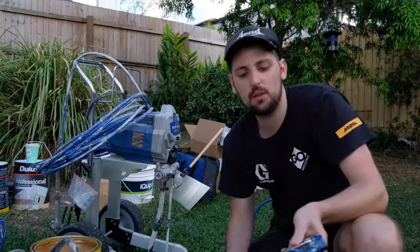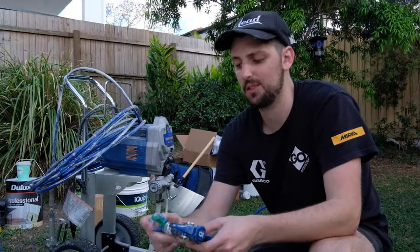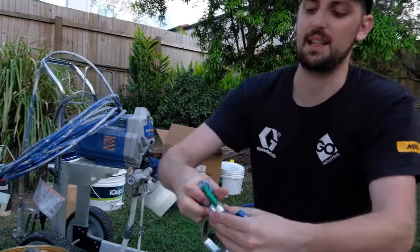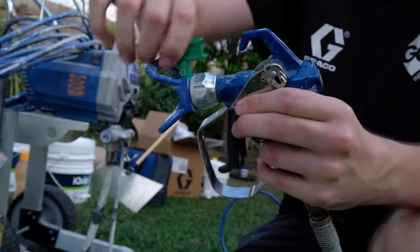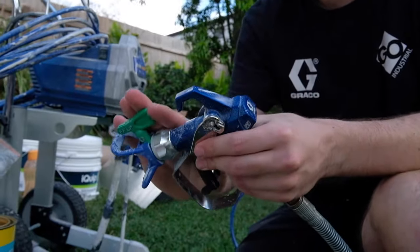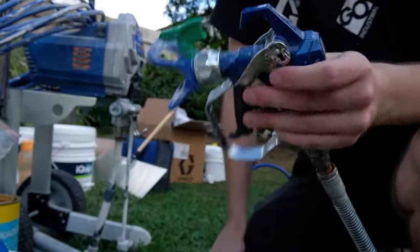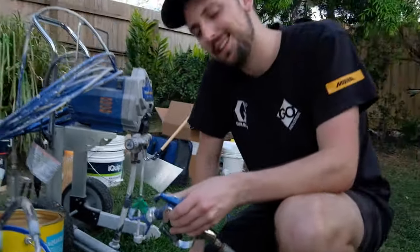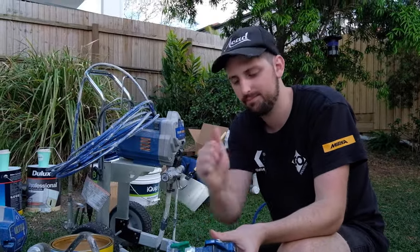When you're screwing onto the 7/8-inch thread, it's going to compress that one seal, and that's when you're actually getting that seal. When you go to reverse your tip, it locks in nicely. If your tip is very loose, that means your one seal could be worn or missing. When you go to spray, it's going to leak straight out of that section — very frustrating, so always check: Is my one seal on the back of my guard? Is it clean? Is it secure against the gun? Is my gun safety on? Good to go.